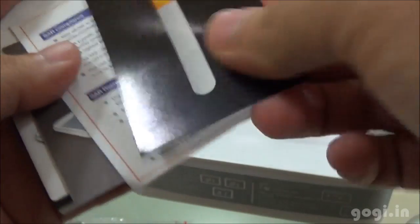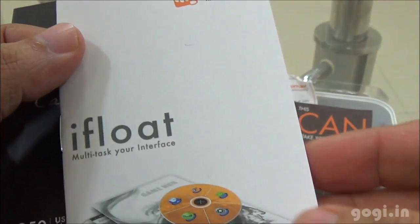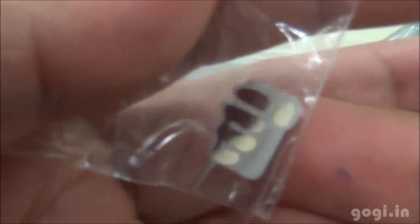Also included are the warranty statement, download goodies, SAR compliance, blow-to-unlock feature guide, iFloat multitask interface guide, user manual, and you also get a SIM tray ejector.